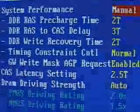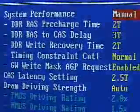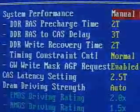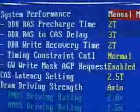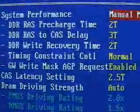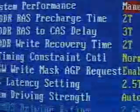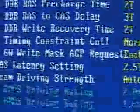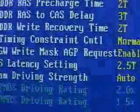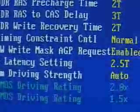The motherboard I will be using to test the OCZ AD 3000 and 3200 memory is the A-Bit SD7533 motherboard. The timings I will be using for both modules are 2, 3, 2, with the timing constraint control at normal, latency at 2.5, and DRAM driving strength at automatic.